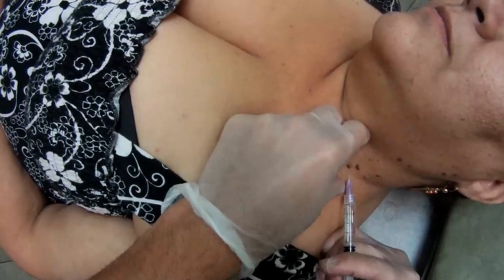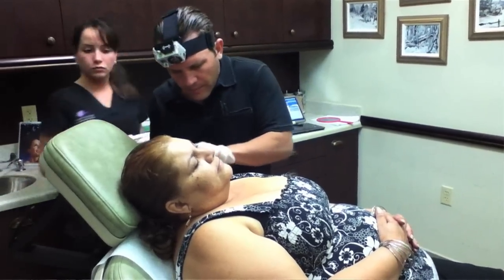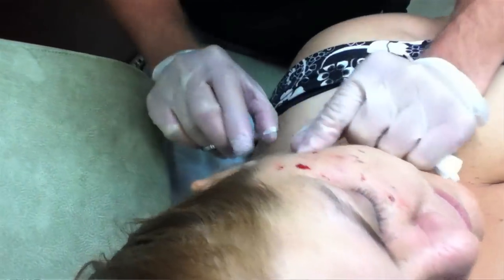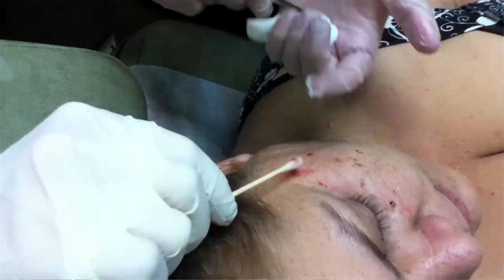A little pinch, a little burn. Let's start snipping a little bit. How's that? I'm just going to go around. We can put a little aluminum chloride on those.